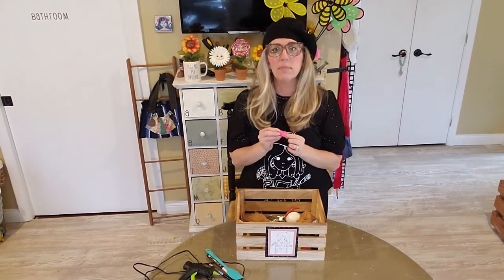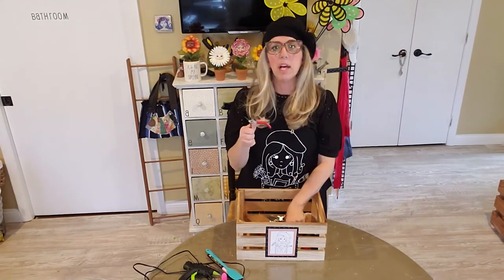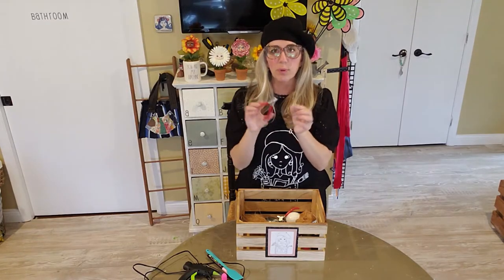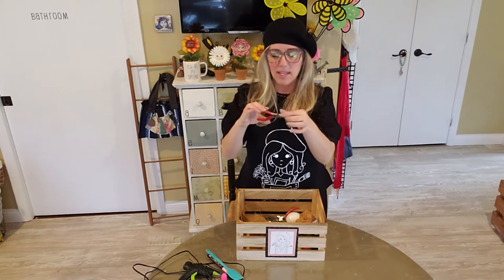I have a rubber tip finger from the Dollar Tree. I also have some jewelry cutters, wire cutters, pliers — I don't know what you call these things, but the little round ends on them.